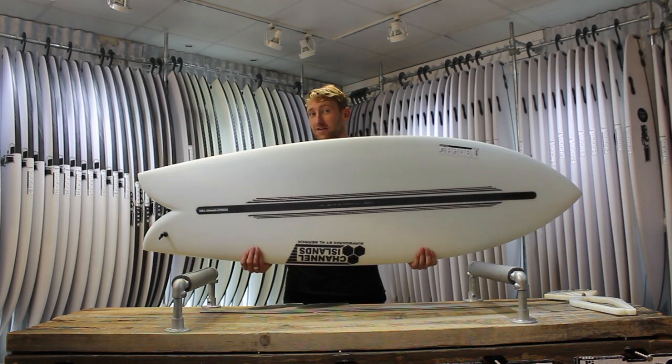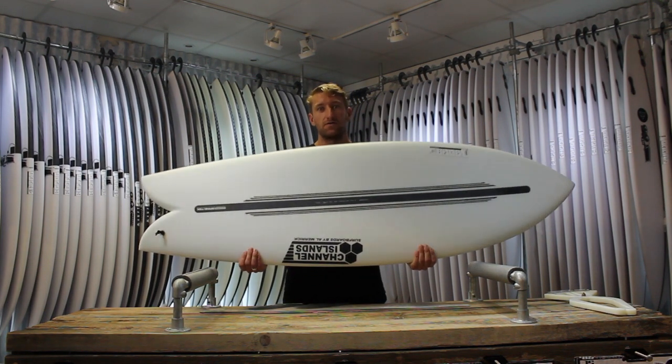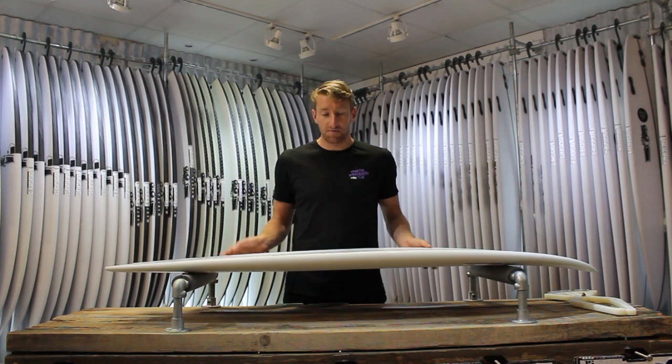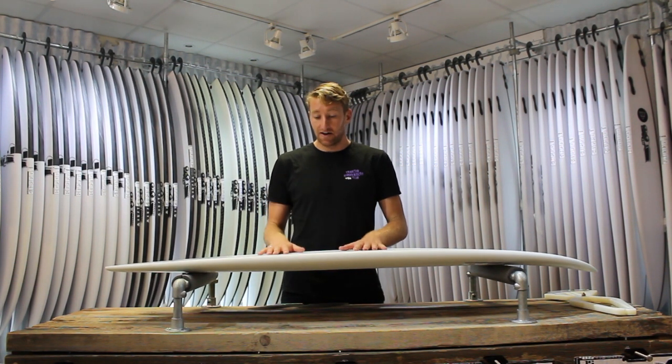I was surfing it in the Spine Tech as well, and I thought the Spine Tech felt phenomenal. Even on those really small days, it just has got so much pop and feels like it really wants to generate speed and go down the line, so I loved it.